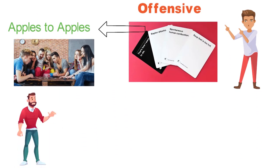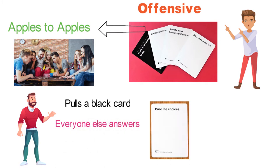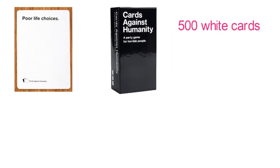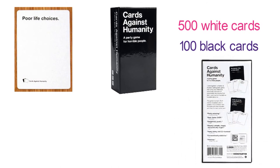Each round, one player pulls a black card with a question, and everyone else answers by choosing an option from their selection of white cards — the nastier, the better. The box with the core version contains 500 white cards and 100 black cards for maximum replayability. It also comes with a booklet of sensible game rules and additional preposterous alternate rules.